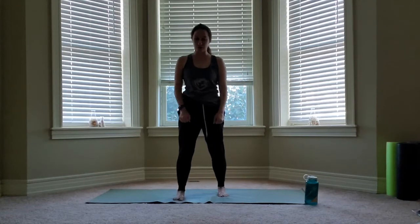Hey everyone, Erica here, BearFit instructor, and I'm here to bring you a deep stretch class today. We're going to start with our feet slightly wider than hips, so a little bit more narrow than we usually start class.